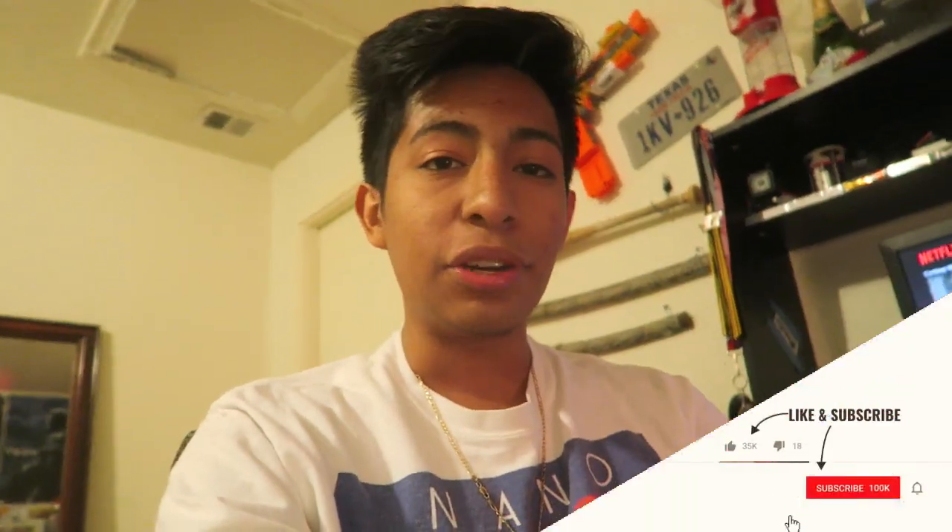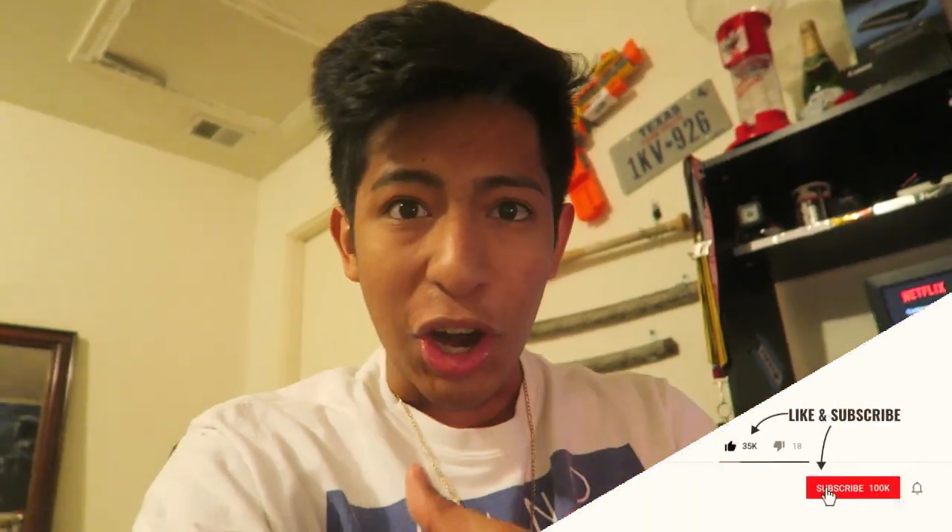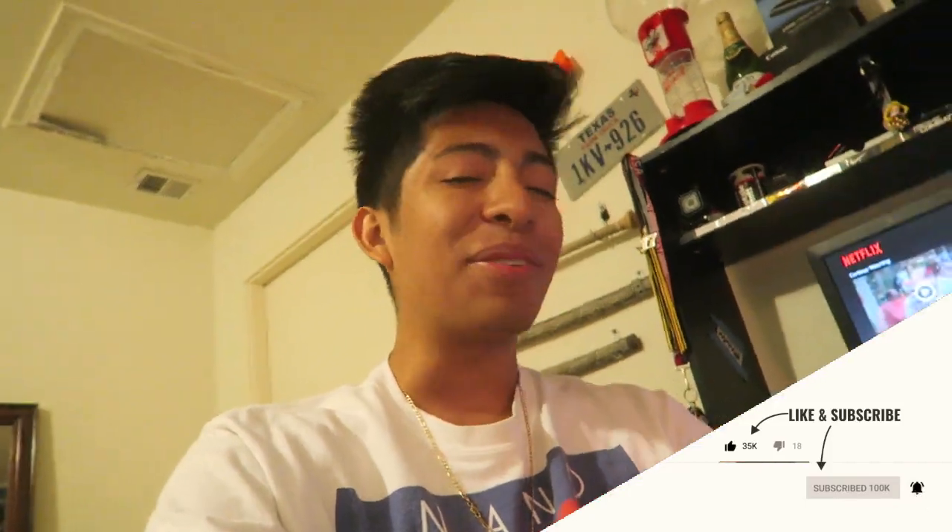This is looking super dope. Hope you guys enjoyed today's video — if you did, you already know what to do: smash the like button, leave a comment, share this video, share my channel. It's been your boy Nano.